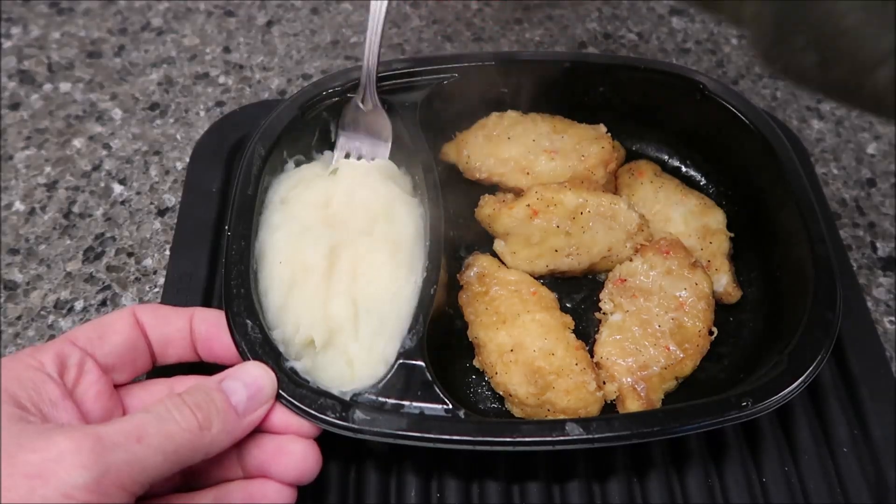All right, I'm going to go for it. They're still steamy but I think they're cool enough to eat. I did cut the chicken up into smaller pieces just so I can eat them easier on video.